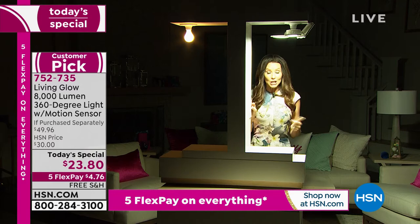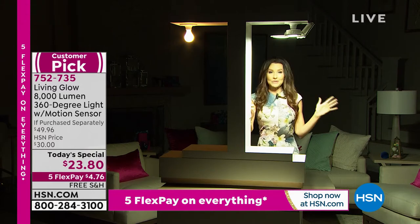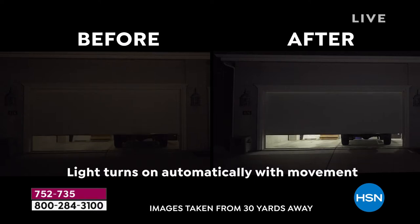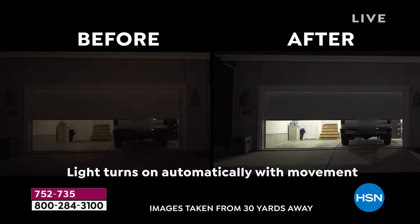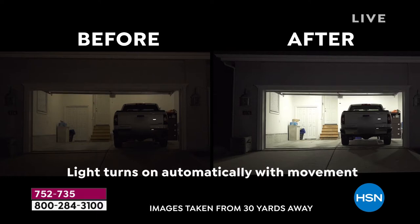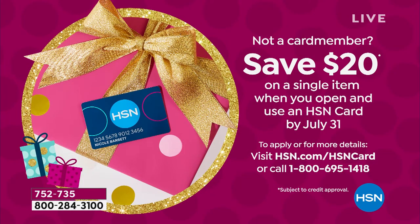We're swamped on the phones — over 500 of you waiting to talk to a representative. Your best bet is just go to hsn.com. If you've got a phone, you can download the HSN app. If you're new and want to apply for an HSN card, you can do that and get $20 off on your first purchase. This is a great time to become an HSN family member. After your first payment of $4 and 76 cents, we will send your brand new Living Glow light to you.